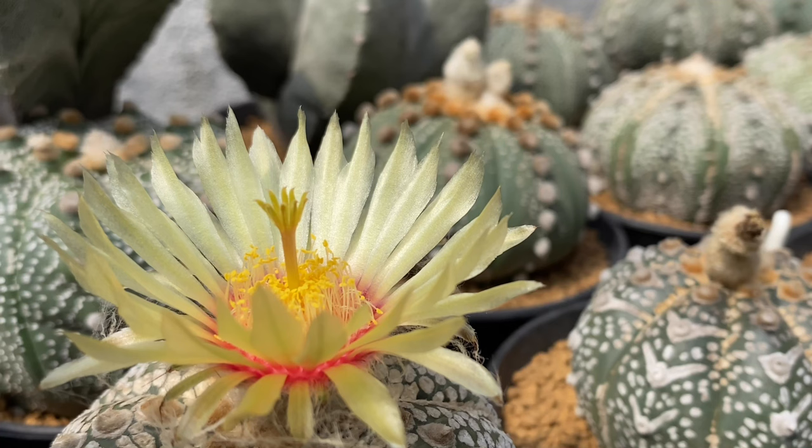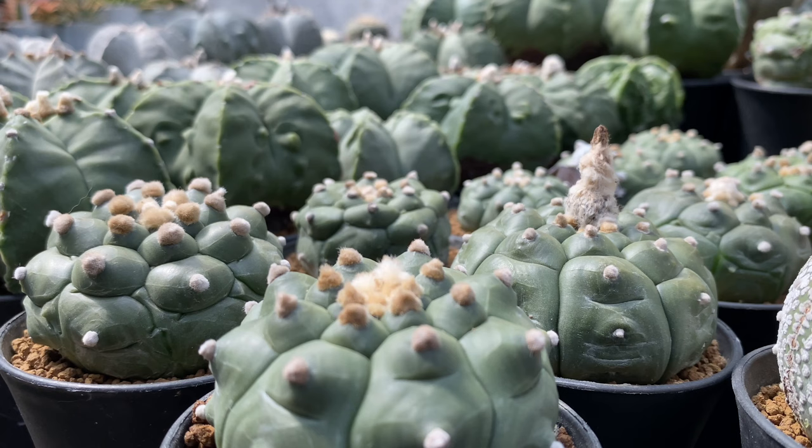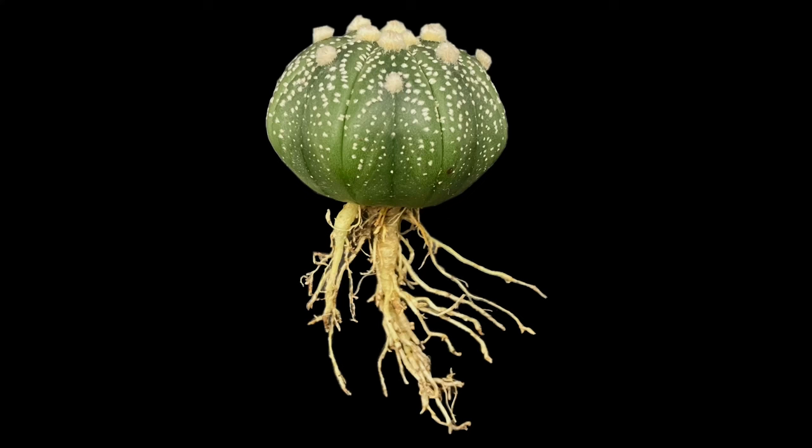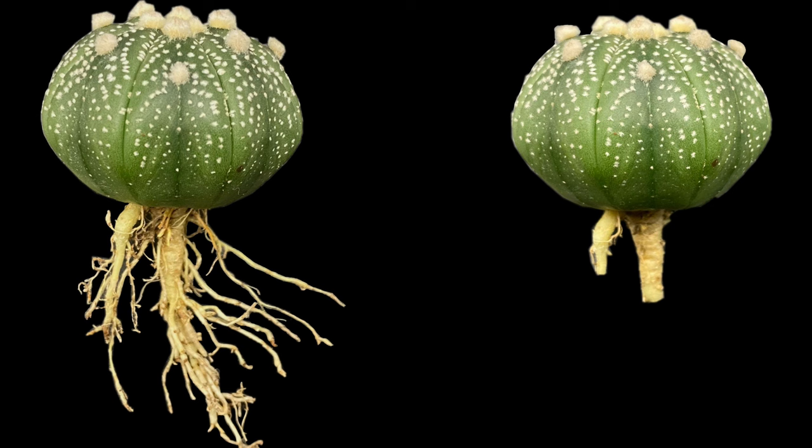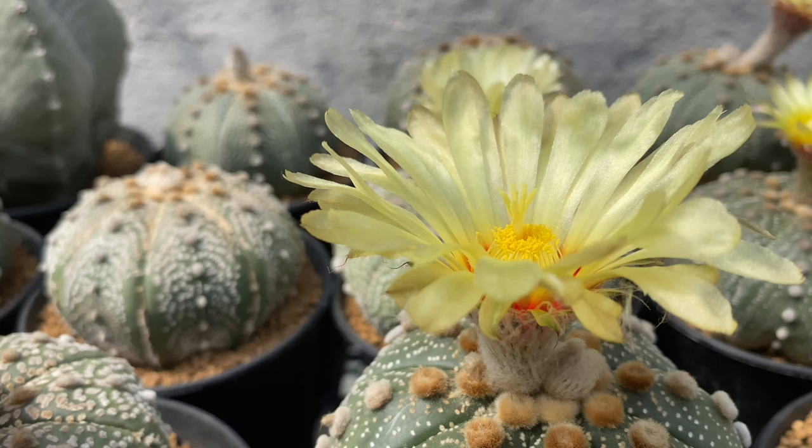A lot of cactus collectors are terrified of trimming their cactus roots because they think it will kill the cactus. Root trimming has been a practice in horticulture for decades. It is a technique to maintain healthy cactus roots. Remember that cactus rely on their roots to continue living, so while you give your cactus basic care such as soil mix, water, sunlight, and fertilizer, it is also crucial to include root trimming in your routine.